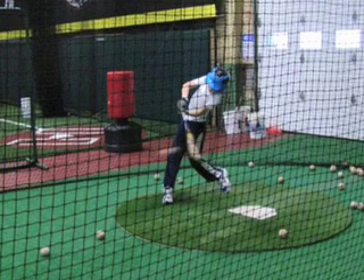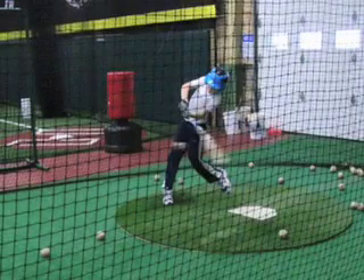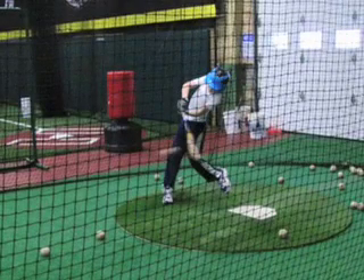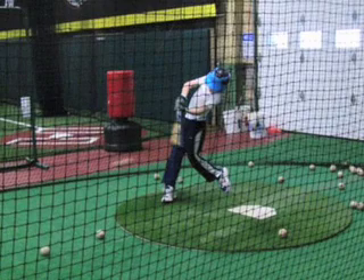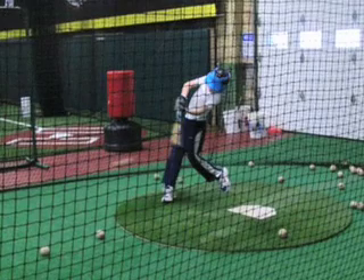Notice how impact position occurs with the hands inches from the chest. Also notice that the front foot is slightly rolled at impact. This suggests that the core is actually moving the barrel of the bat forward, rather than the hands or the arms.